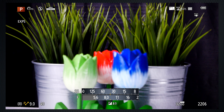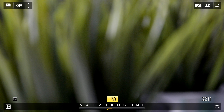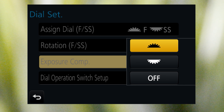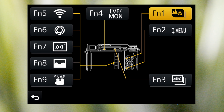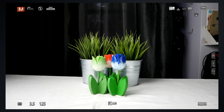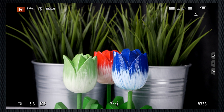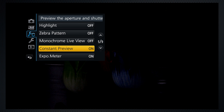In program mode, the back dial offers alternate exposure combinations — I like that big display of shutter and aperture settings. In program, aperture, and shutter priority, press and turn the rear dial for exposure compensation with a 10-stop latitude. There's a menu option to eliminate the press or to select the front dial instead, as well as menu options to customize the dials and the four real and five virtual function buttons. If you want to see the effects of your settings on screen, turn constant preview on.